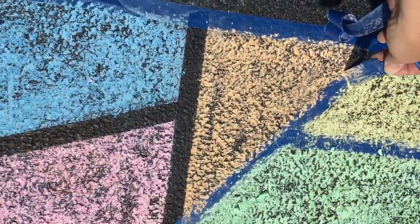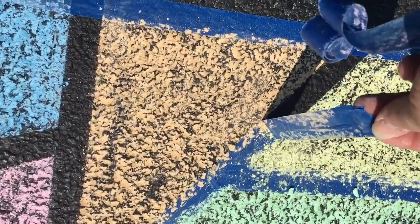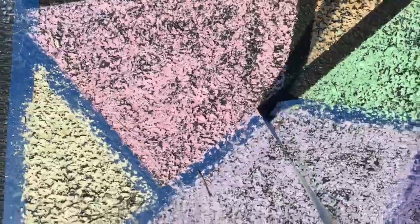As I peel the tape, I'm noticing that the chalk dust is trying to come up with it, so I'm trying to pull it so that the chalk dust doesn't fall into the center where the black line is. You can see that it's making it be a nice, sharp look afterwards.